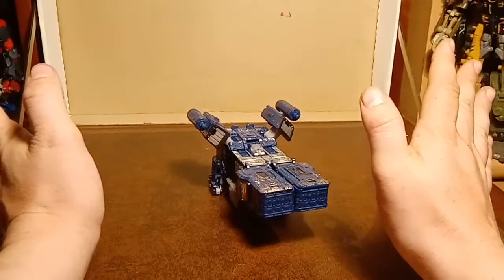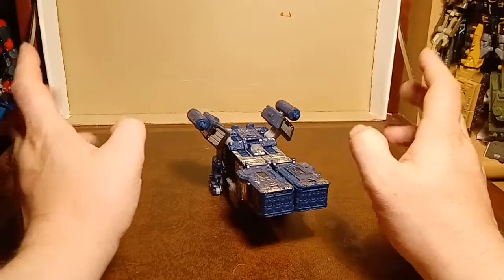Let's just go with it for now. Emphasis on for now.